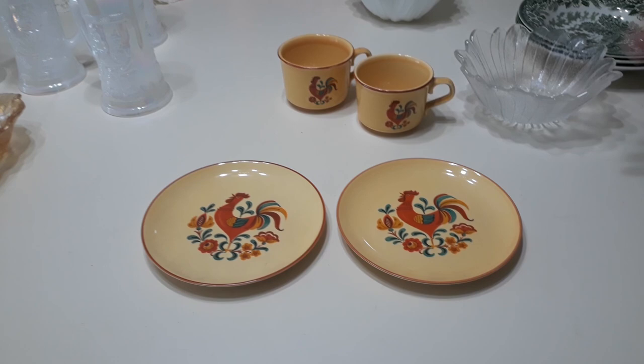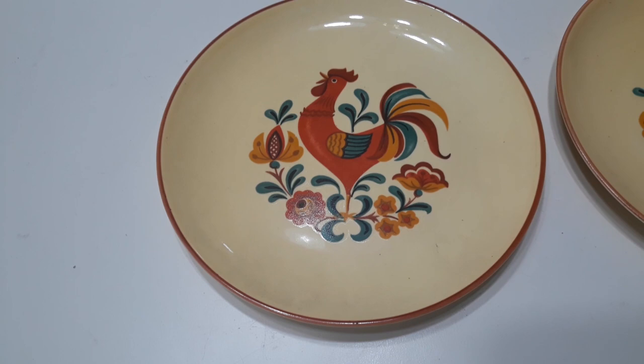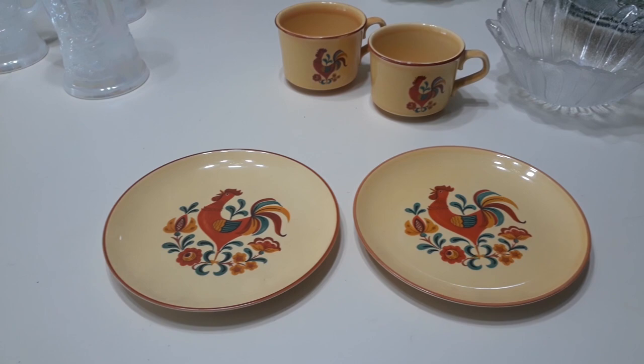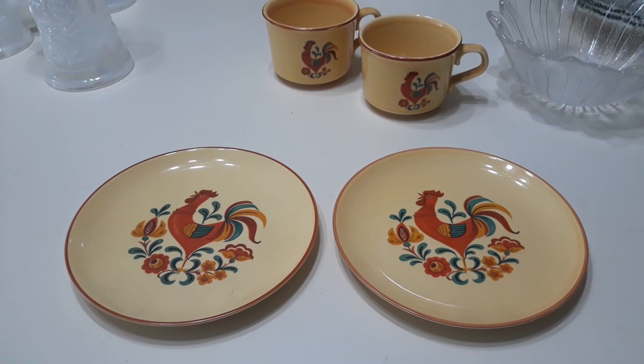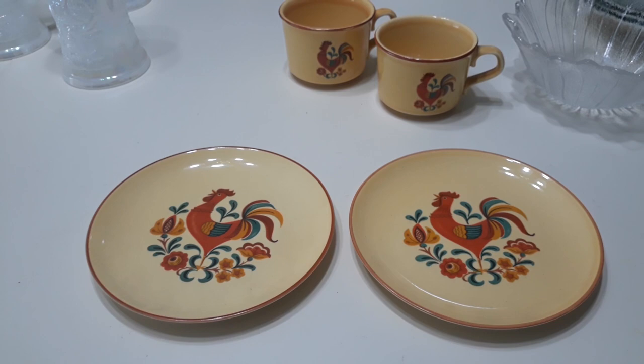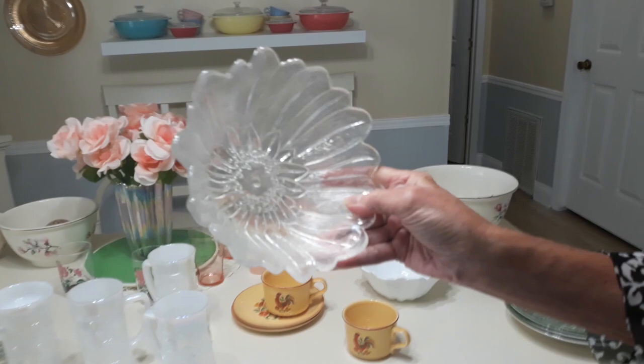Taylor Smith Taylor was out of Chester, West Virginia. These pieces date to the 1960s and they are in the Versatile pattern. Taylor Smith Taylor had a bunch of different shapes. Their first shape was the Empire shape, dating to the 1930s. It was designed by John P. Thorley and the shape became the basis for their LeRae pastel patterns. Walter Teague designed the Conversation shape in the 50s — that was more of a modern design. And John Wilkes designed the Versatile shape, which you see right here, in the late 1960s.